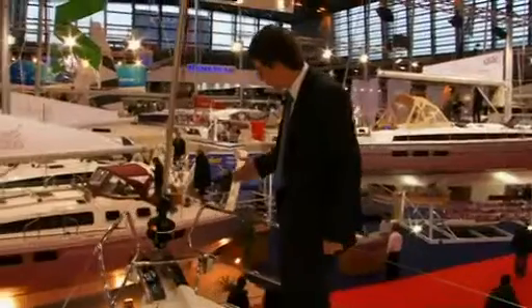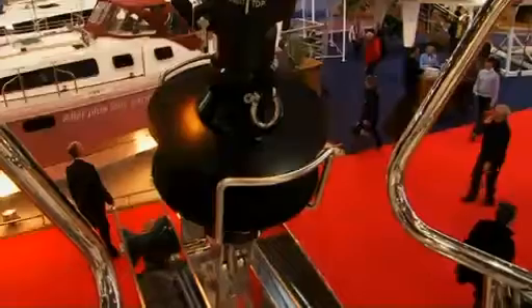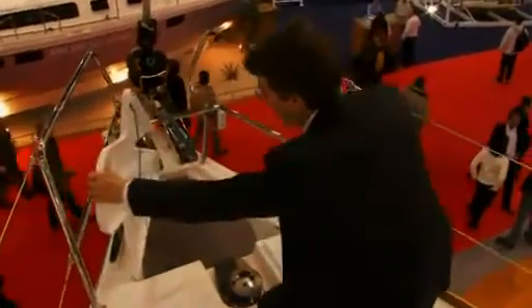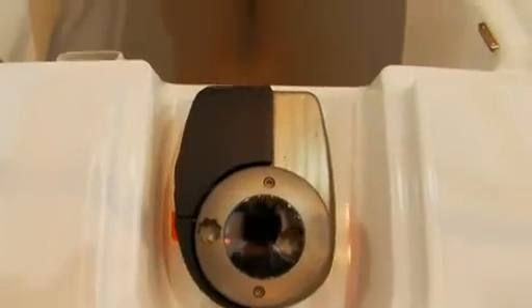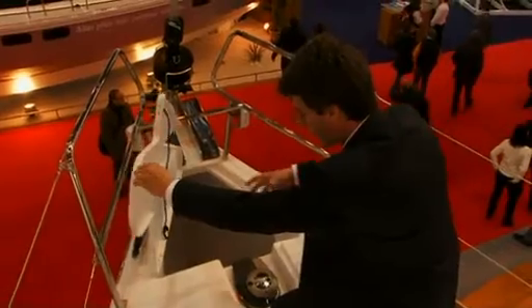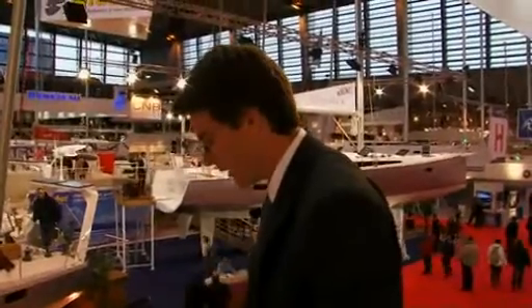On the very forward end of these boats we have twin anchor rollers, which allows keeping a second anchor at the ready at all times. Stainless steel cleats are standard on the boat and we have quick access to the anchor locker, which has the integrated windlass and a very deep anchor locker. The chain drops into the very deepest part of the anchor locker, which means it doesn't have any risk of piling back up and blocking the locker. It's really been very well studied to give quick access to all of the anchoring gear as well as a very safe and efficient operation.